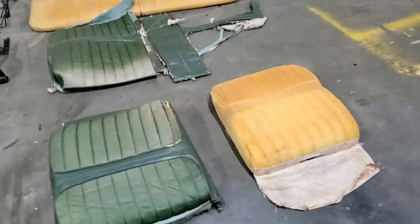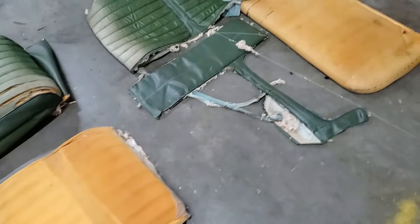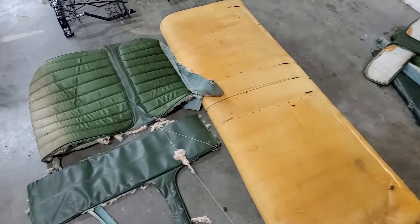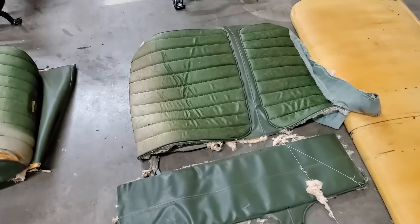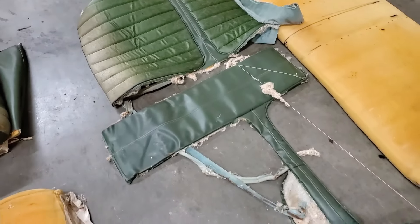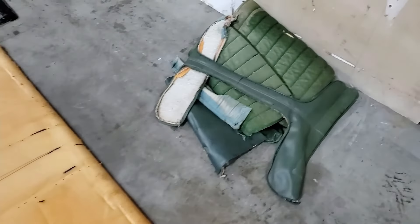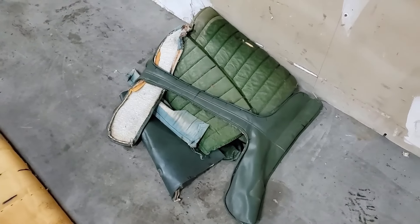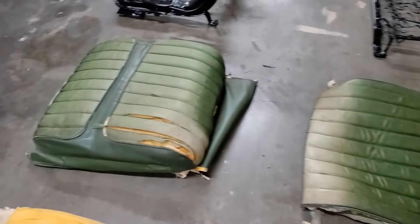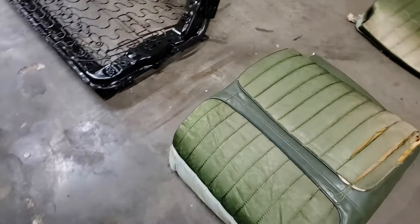This is the old foam for the front seat backrest, and this looks like the front seat bottom cushion. I started taking apart some of these covers for patterns and kept most of them intact so I know how they go back together. This is going to be the first one I work on, and I kept one completely intact to duplicate the pattern.